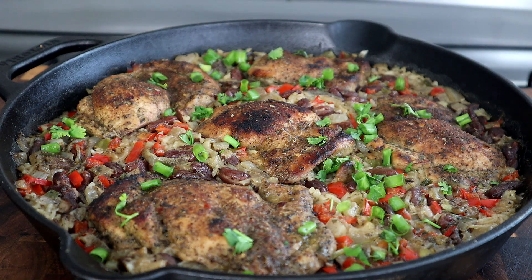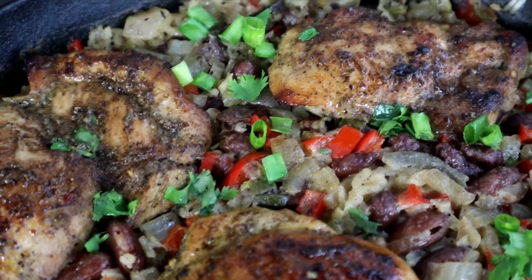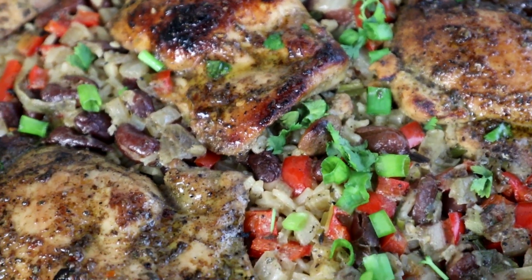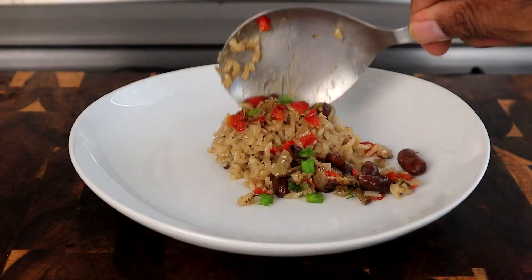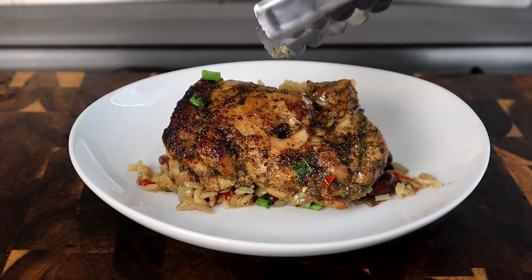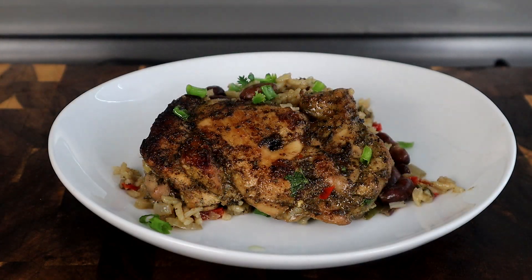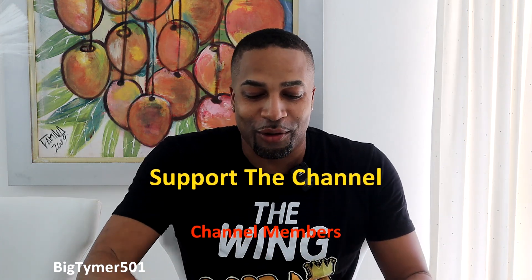And there you have it guys — one pan jerk chicken! Let me know what you think about this recipe in the comments below. I'll leave the measurements and ingredients in the video description. Now let's jump into quality control because I'm ready to test this out.